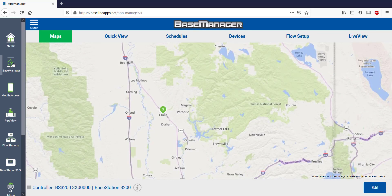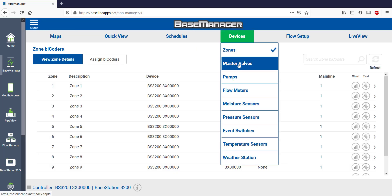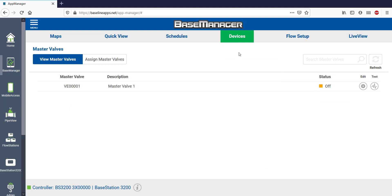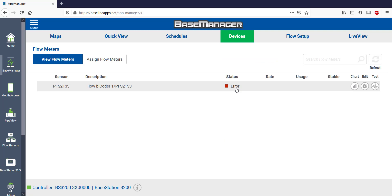Before we get into flow setup, we'll want to verify that our flow devices are assigned. Select the Devices tab and look for your master valves in the assignment list. I don't have any pumps in this section, so that's empty. There's only one flow meter on this project, and it shows up in the list too.